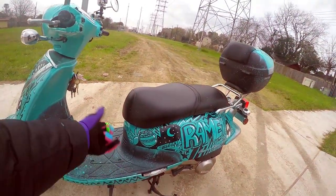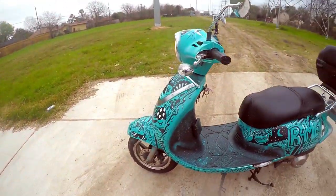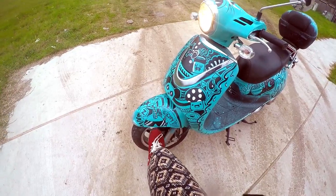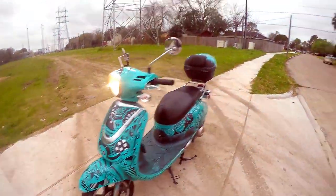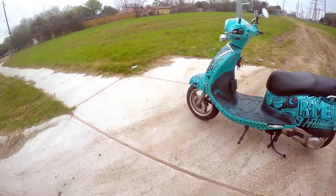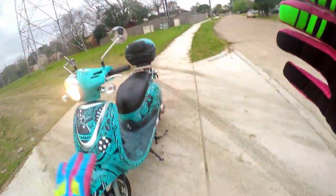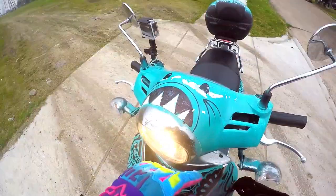We got some retro glasses, dinosaur action down here, and stuff. There's a mushroom, and this little bomb right here was inspired by Mario — not Mario Party, just Mario period. One thing I didn't really show you guys was this up top.